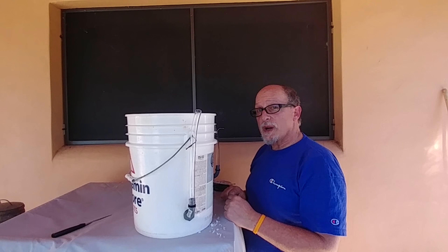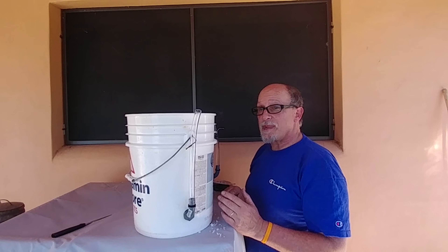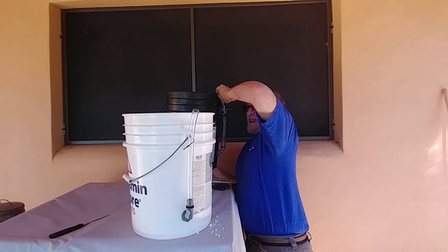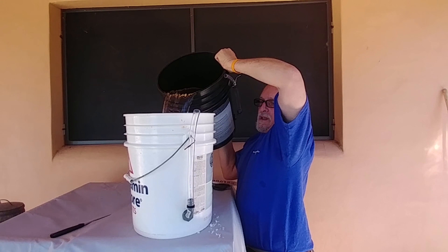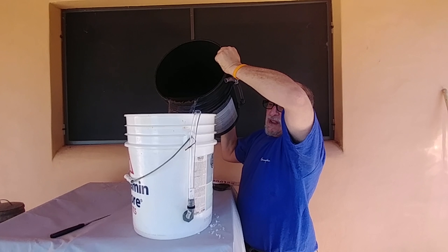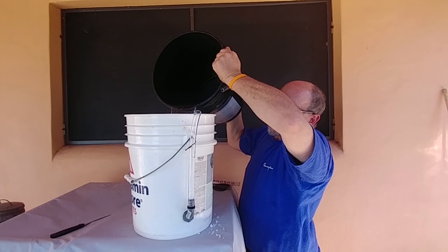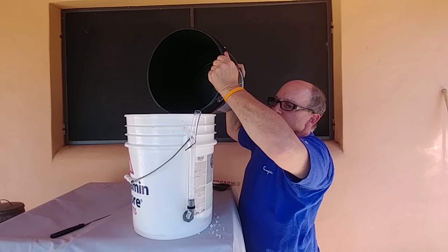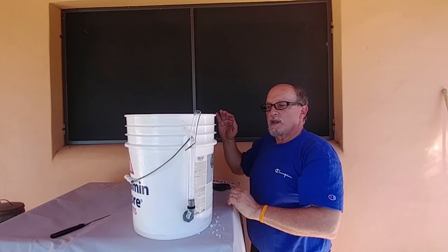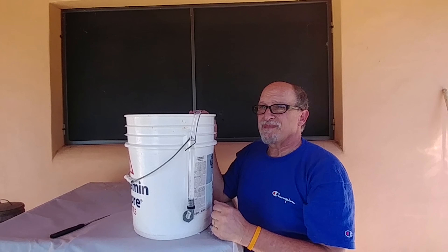Now that your project is completed, you want to water test it. I'd advise testing it somewhere you don't have to worry about water dripping. Let's take this other five-gallon bucket and fill it with water. You'll notice the water level coming up in the tube — once it reaches there, it goes — and you can see it working perfectly.